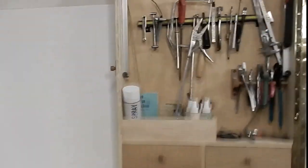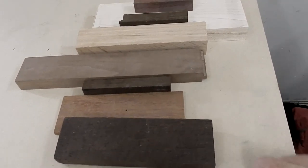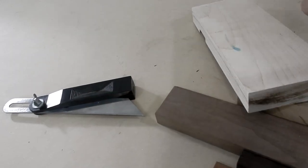To start with the handle I'll be using some hardwood. I went through my pile and this is some of the hardwood I have. I'm going to go with this piece here — this is called smoked oak — and for the blade I'll just be using this piece of maple.